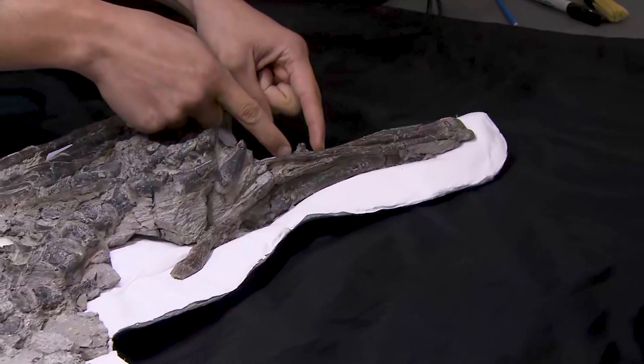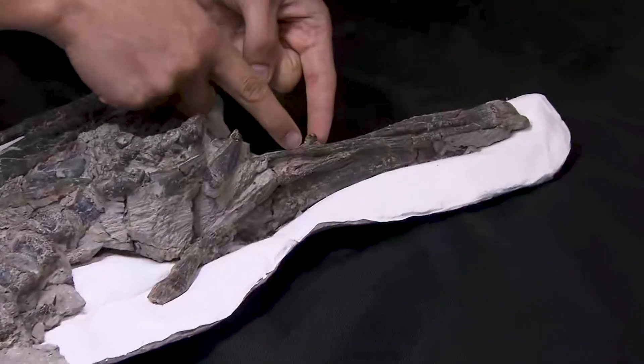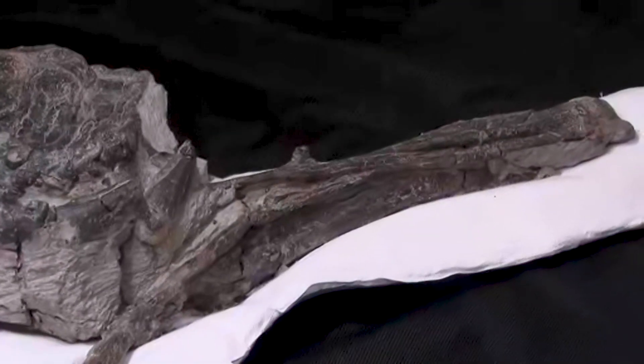And then there's these really weird muscle attachment points — these really weird bumpy areas, like on the ischium, that may have been extra attachment points for strong muscles.